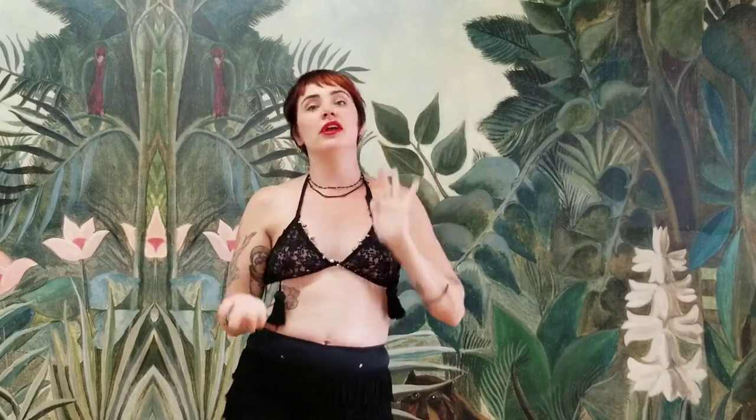So much of what we do in burlesque is translated through our face. Let's practice: A, little smile, A, E, I, O, U. Very classic pin-ups. When you look at those old Vargas prints and see all those beautiful pin-up girls with that perfect pout, they're probably doing their vowels.